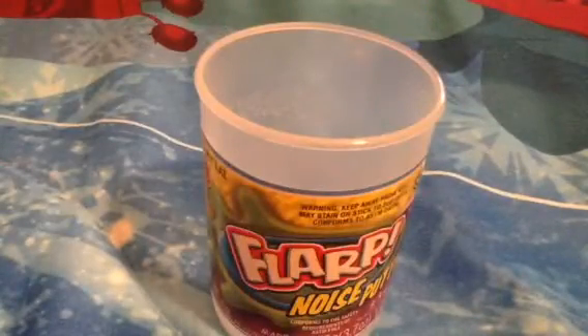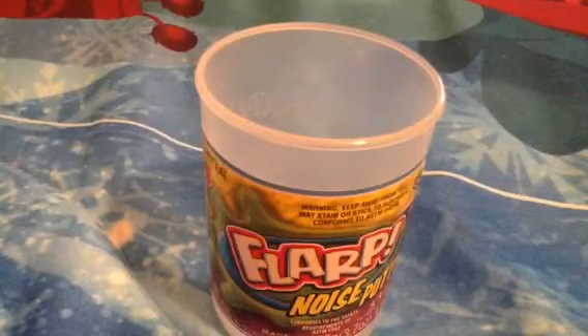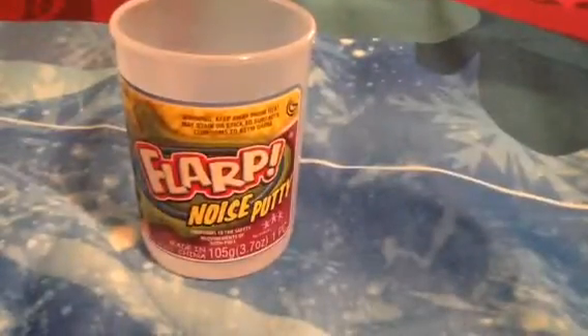It is really cool. Now wait a second, I am going to do something really cool so you're going to be entertained by the farp noise putty. Oh, it missed the garbage can! Oh, it's inside - what is that? Oh, it is farp noise putty!